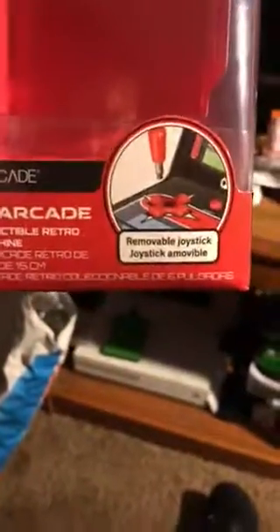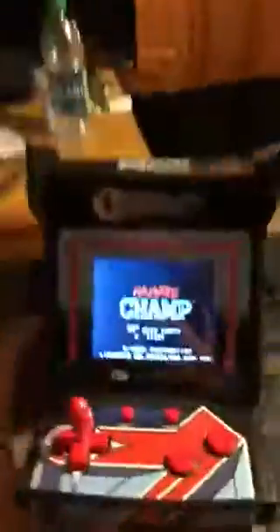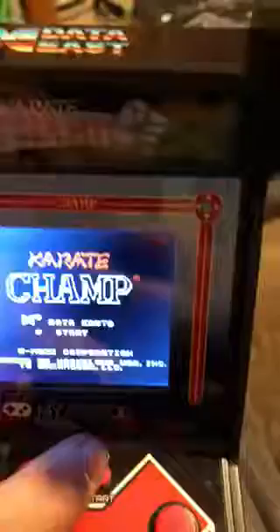It comes in a box like this. The joystick and all that stuff is removable — it's optional but I like it. To turn this on you press this down here, just like if you're putting coins in it. It's pretty nice. I'm going to hit start.